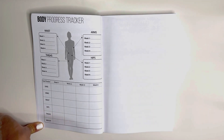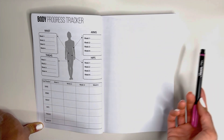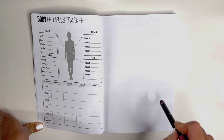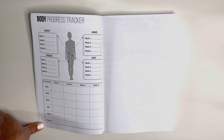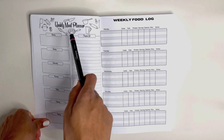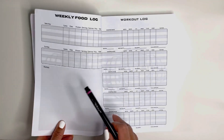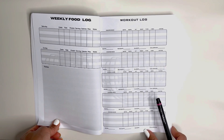A blank page signifies a new week. Congratulations! You may decorate this page however beautifully you'd like — bring out your stickers, get creative, or take this time just to make some more notes. Each week looks the same: you have your weekly meal planner, your weekly food log, and your weekly workout log.